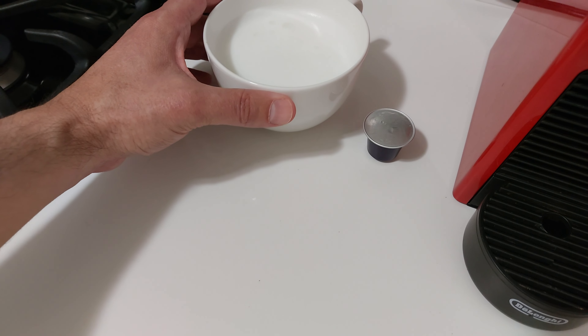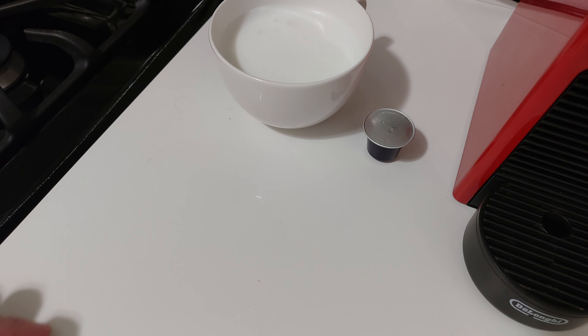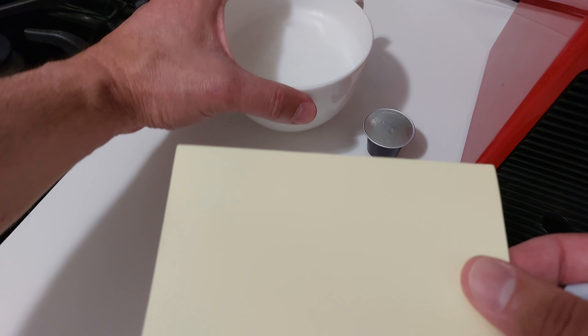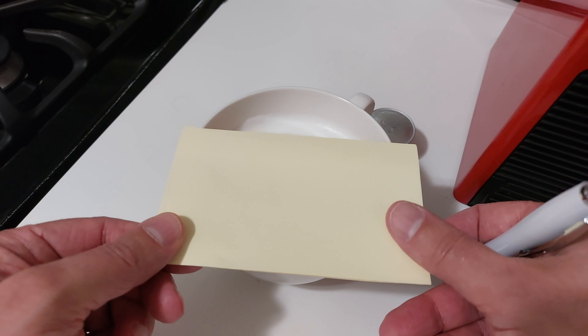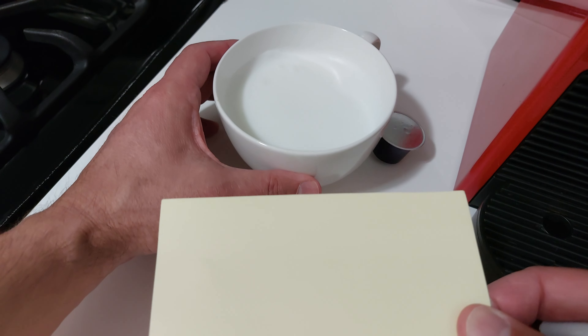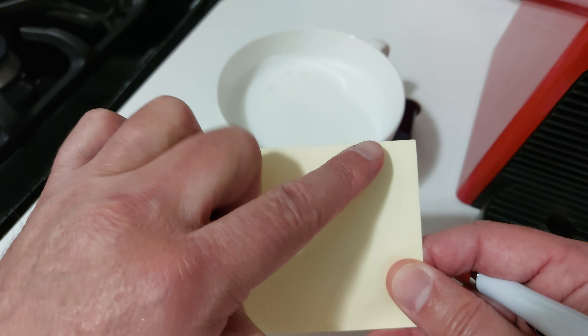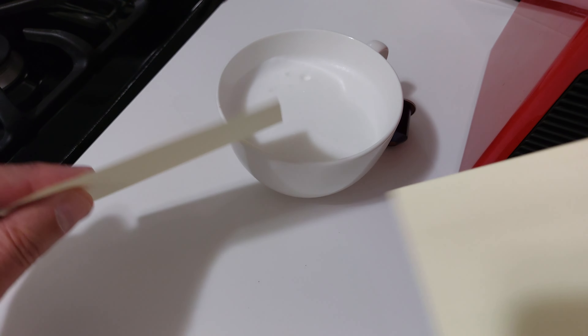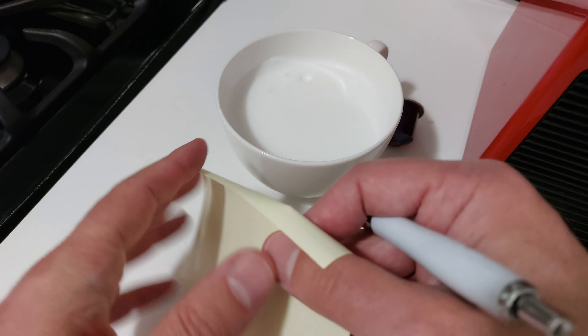The heart part is actually pretty simple — this is going to be a throwback to your youth. You want to get a piece of paper that is at least the width of your cup. I'm using one of those sticky yellow notes, and I'll show you why it helps. It's got a little sticky part. Take the piece of paper and fold it in half.